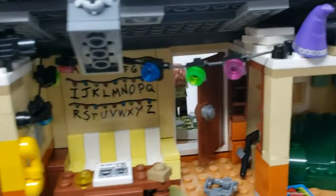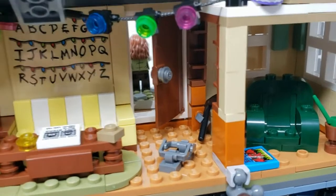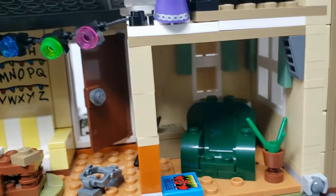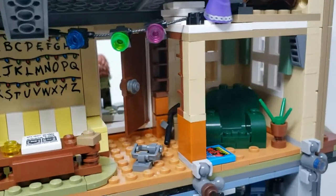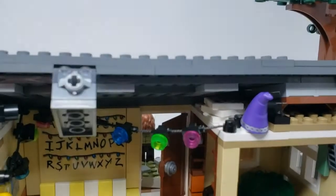You can see the Christmas lights strung up. There's a couch, and I think this is like a bear trap or something — I gotta watch the show again to remember what it was. Then there's a sofa or a chair, a little den, and up there there's another room, like an attic.